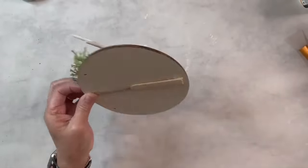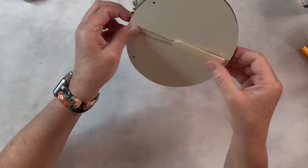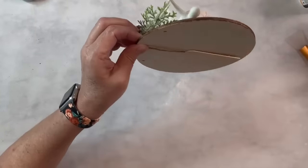I made a little hanger for the back using a popsicle stick and some jute twine, and that's it — let me know what you guys think, I love this one!